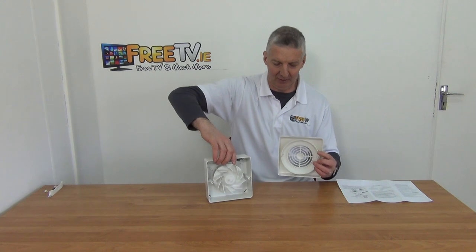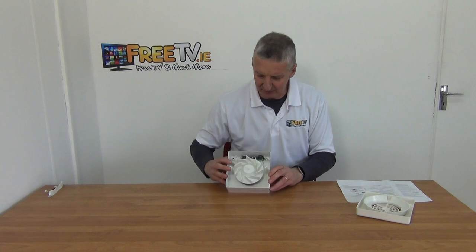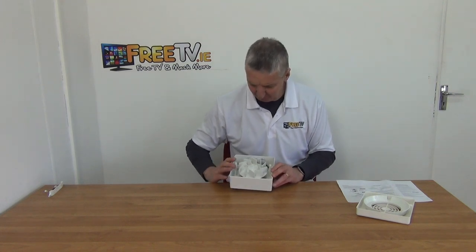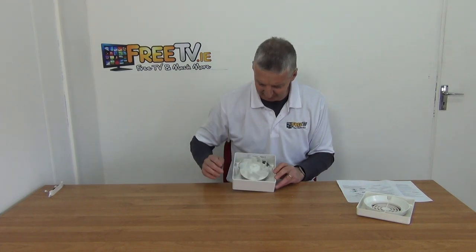I've removed the cover and I'm opening it up now. The grill part has been removed, and looking in here we can see how you actually mount this directly on, and then we have the actual fan design visible inside.